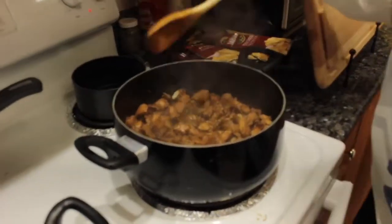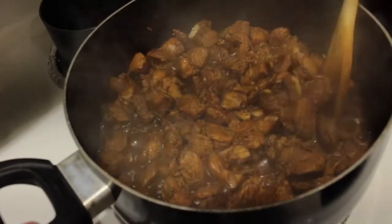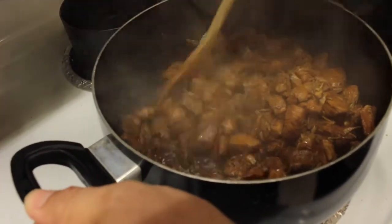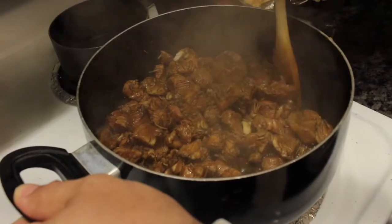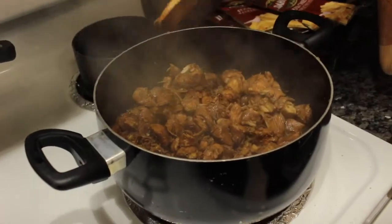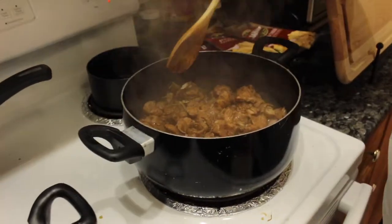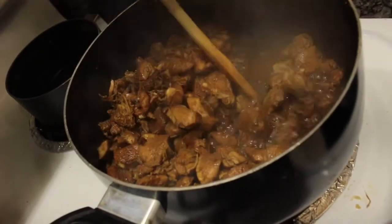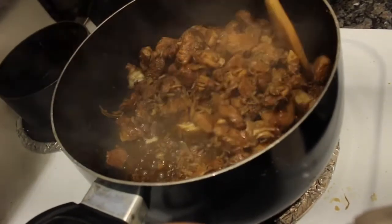We're getting really, really close. Now, as you can see, it looks like there's still a lot of liquid in there, but if you take the bottom of the spoon you can already start seeing the bottom of the pan. So you only have just a little bit longer — maybe just a couple more minutes. You don't want to wait until there's no liquid at all because then you're gonna be burning the bottom of the chicken. Even though it looks like a lot of liquid, if you can scrape it and start seeing the bottom of that pan, you know you're almost done.